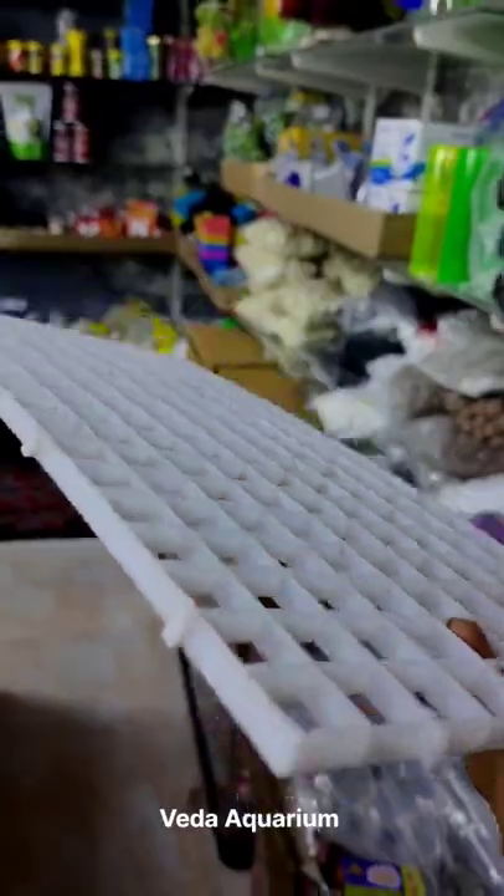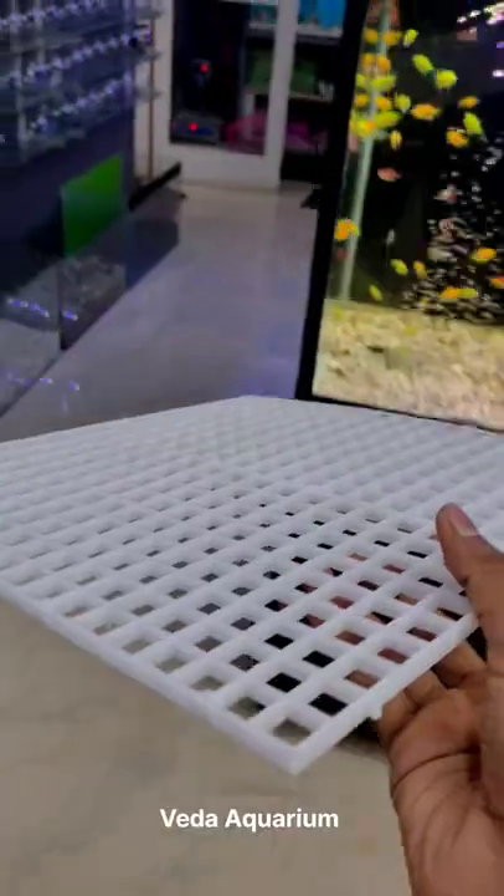We have got a product called breeding net. This is called a breeding net, also used as a partition for your tanks. It segregates your fish into multiple divisions. You can combine one or more nets together and then partition your tanks.